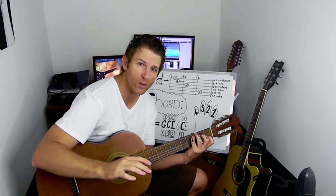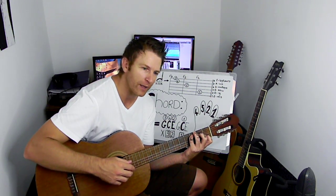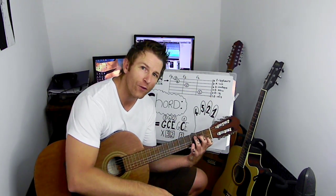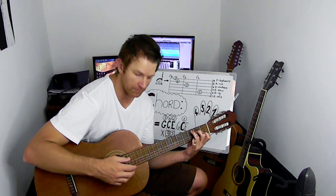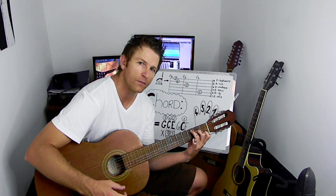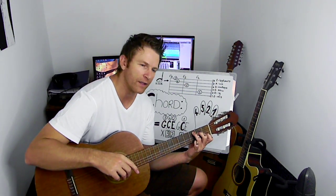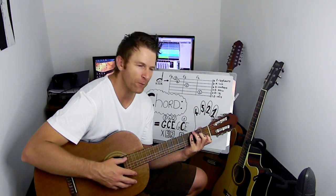If you want a little bit of a shortcut, let's take away the fourth finger. Let's use our third finger and put that where the fourth finger was. We can play the same. I like the other method where we use the fourth finger — it sounds a bit fuller.